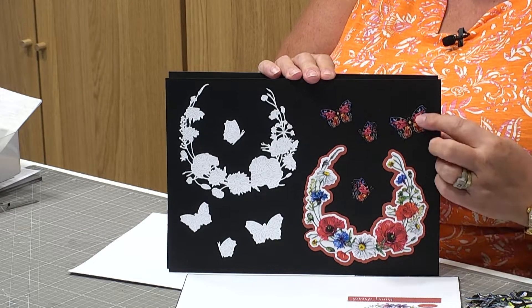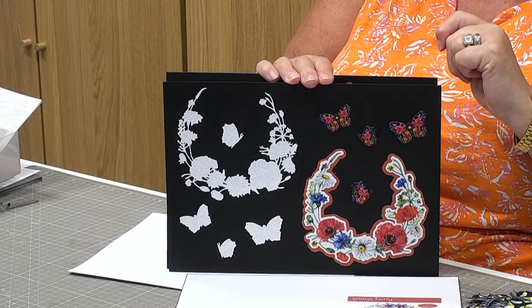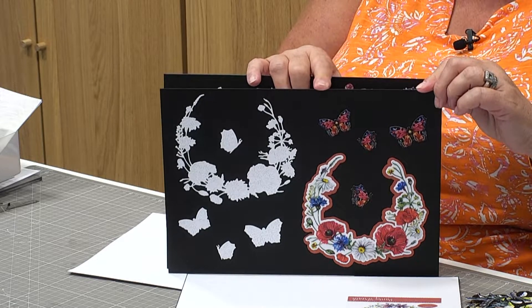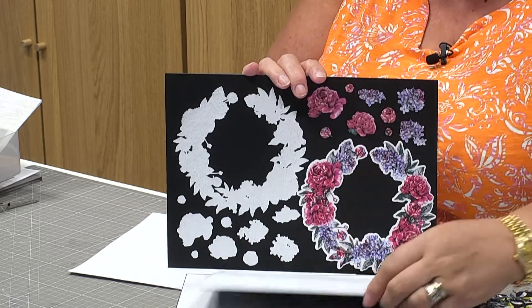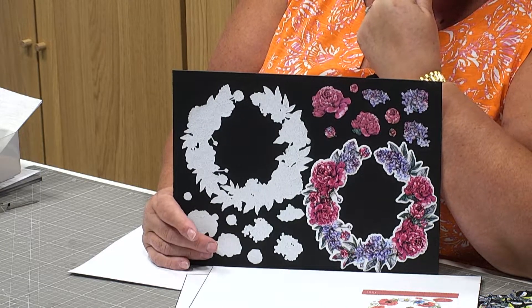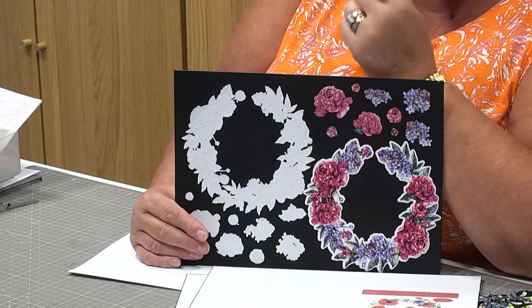And then finally, this last one is the Blossom Wreath — and it's ironic I got the name wrong because they wrote it on the back for me, and I've got a giant board with it written on in front of me! So this is the third of the collections. Welcome back to those of you that joined us earlier. So many of you bought this collection. It should be £69.97; we've brought the price down to £49.99, so you're saving just under £20.